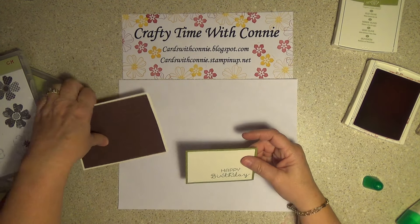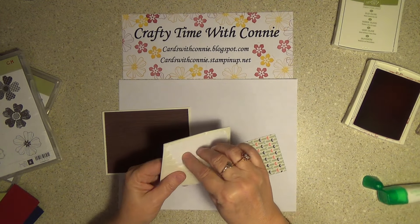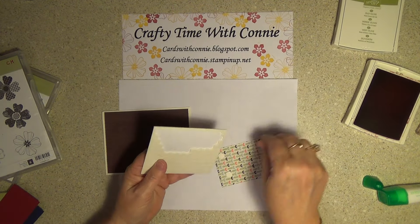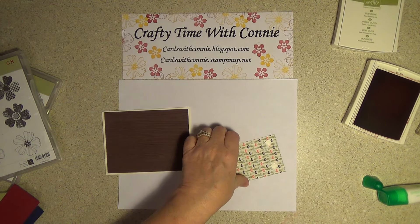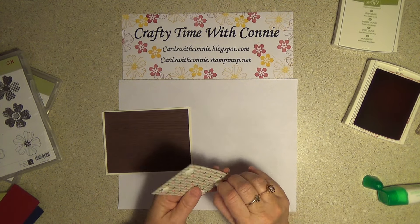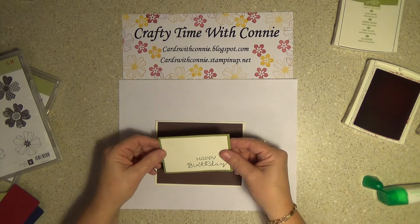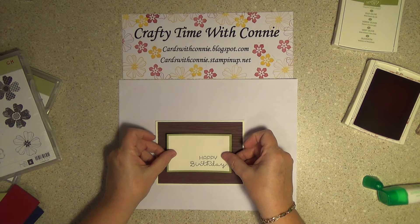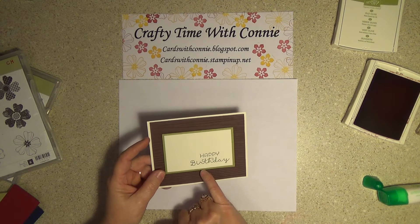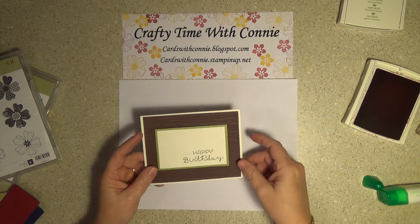What I'm going to do is use our fabulous dimensionals. We'll put one on each corner — that's all I need. I love these things, they are fantastic. And yes, I'm a nail tech by day, so don't judge me by my nails — they are not done. The color I used here was Old Olive, because that's what's in the designer series paper. Isn't that cool?